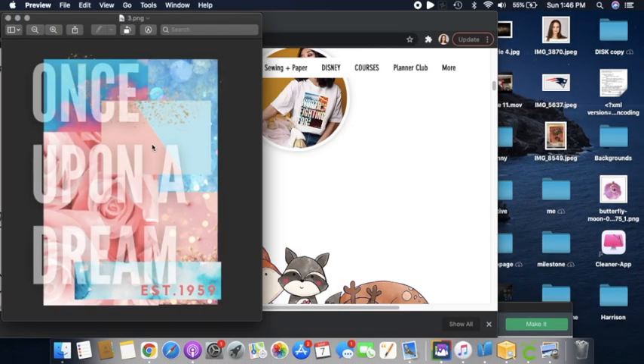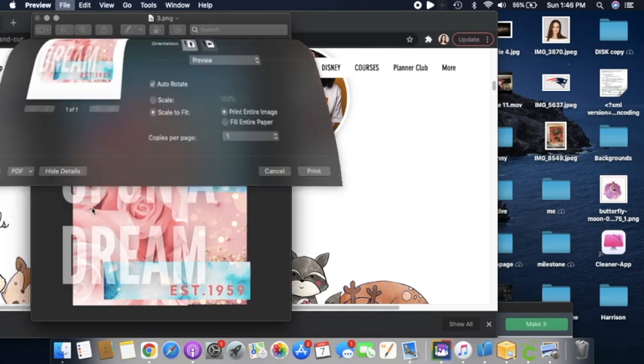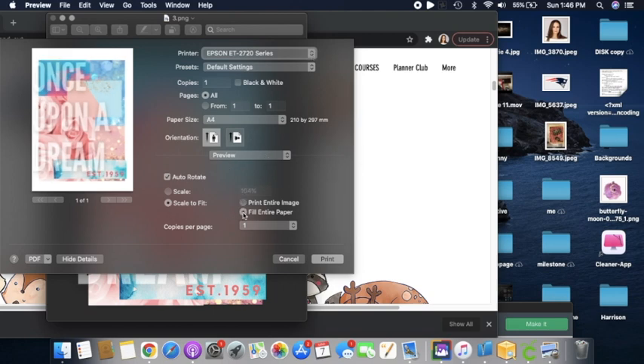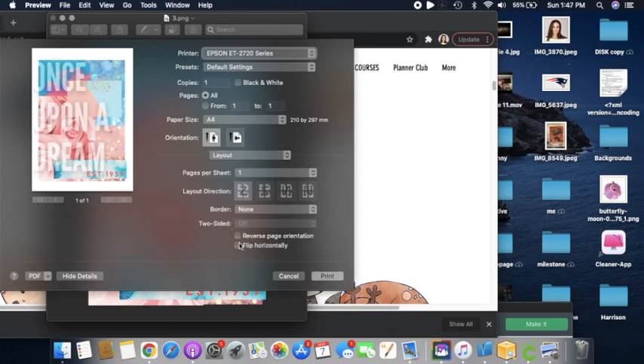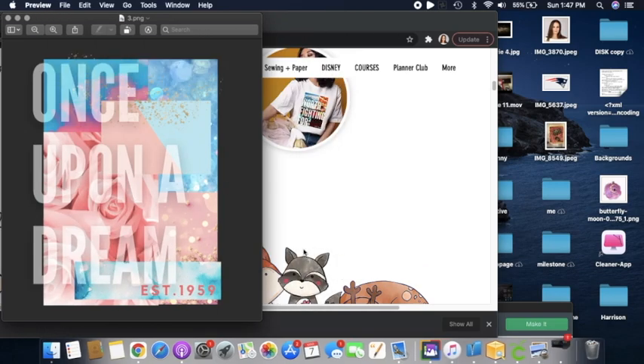The one I'm going to choose is this one — I think this matches my shirt. I'm going to go to File, hit Print, fill the entire page, and then go into my settings. Just remember, every time you make a sublimation shirt you have to flip it. Then I'm going to hit Print and I'll see you at the heat press!